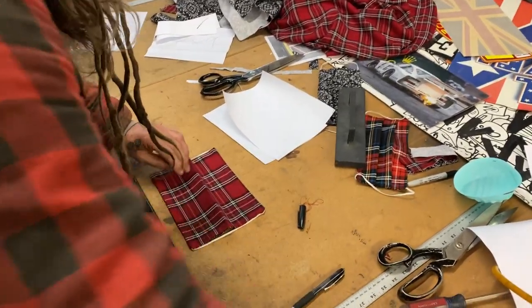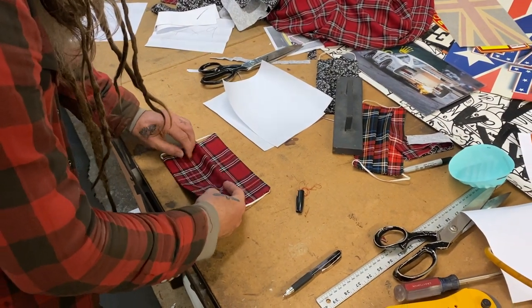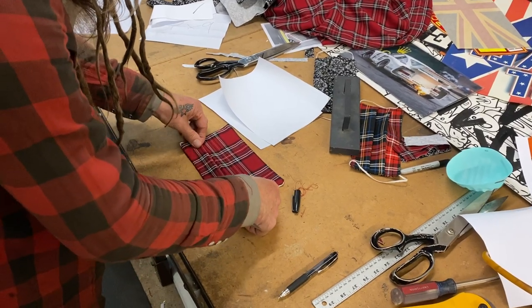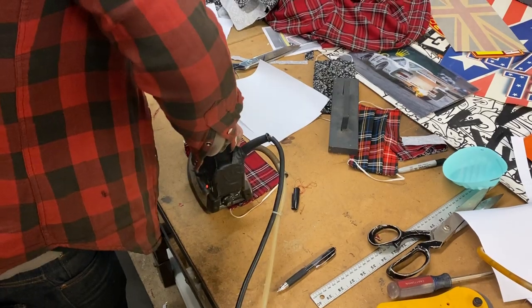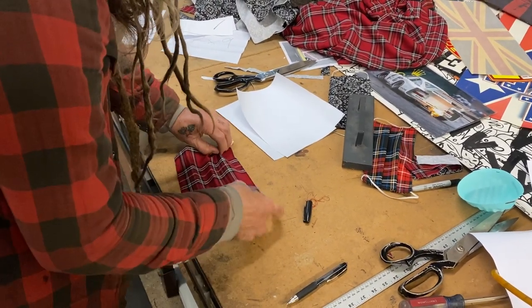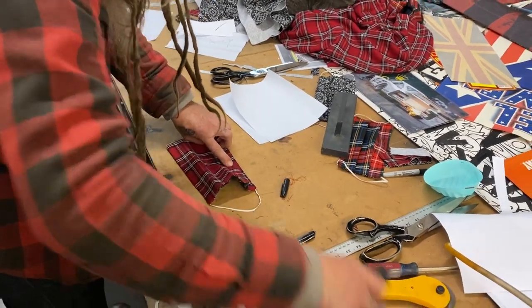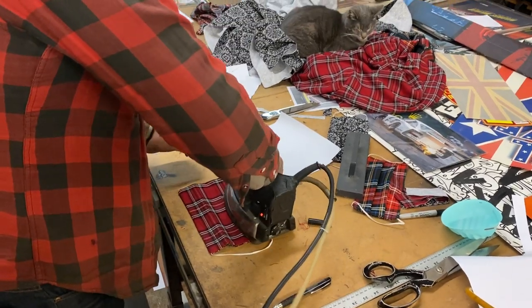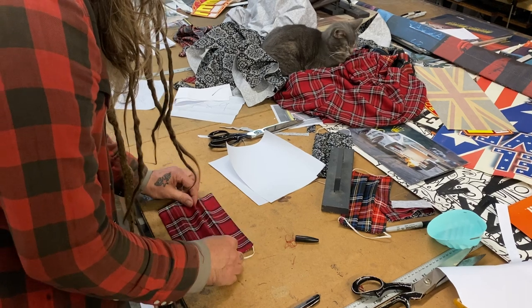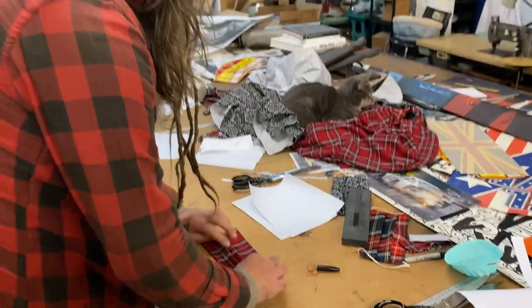That'll be the first one. Now I'm going to do the second one in the same direction — pull it all together and fold it down. So I've got one, two, and now I'm going to do the third one over here. They're all going the same way. And then I'm going to go to the sewing machine and sew these three pleats down all together at the same time.